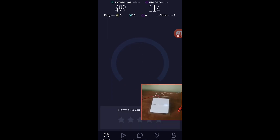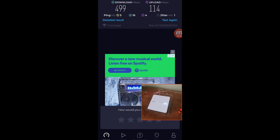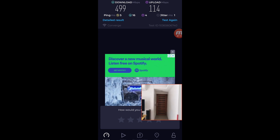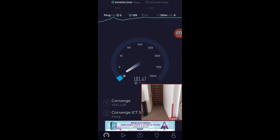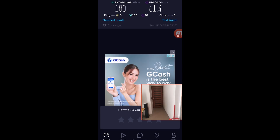For our baseline testing, we are getting 499 Mbps for download and 114 Mbps for upload. Now let's move to the bedroom. Right now we are on the bedroom, and we're going to hit test again. Currently we're getting 180 Mbps for download while 61.4 Mbps for upload. Now let's try to move to another location.